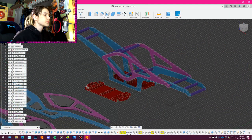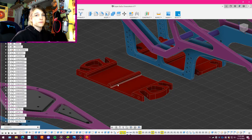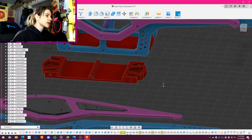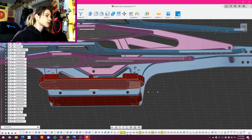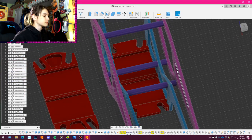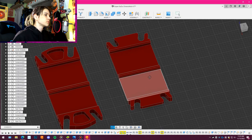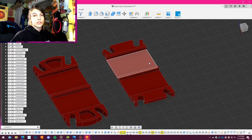So here we are inside Fusion 360. This was my original skid plate design as I mentioned in the first episode, and I mentioned that I didn't really like the way that this front portion stuck out. It was going to hang up on rocks down here, so I made some adjustments and changes and this ended up being my final skid plate design.